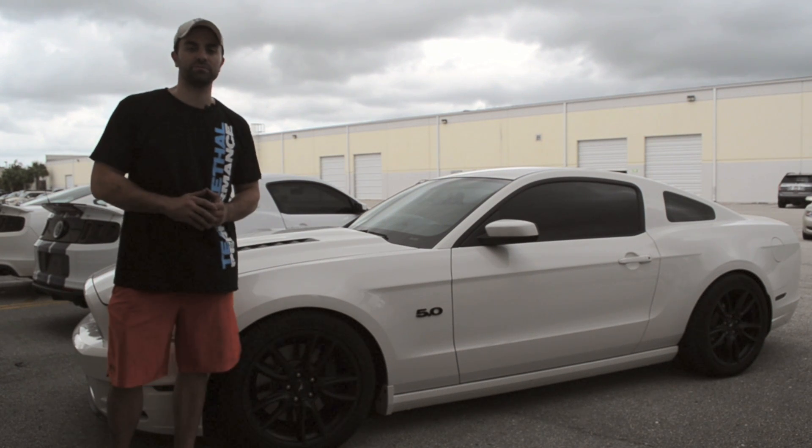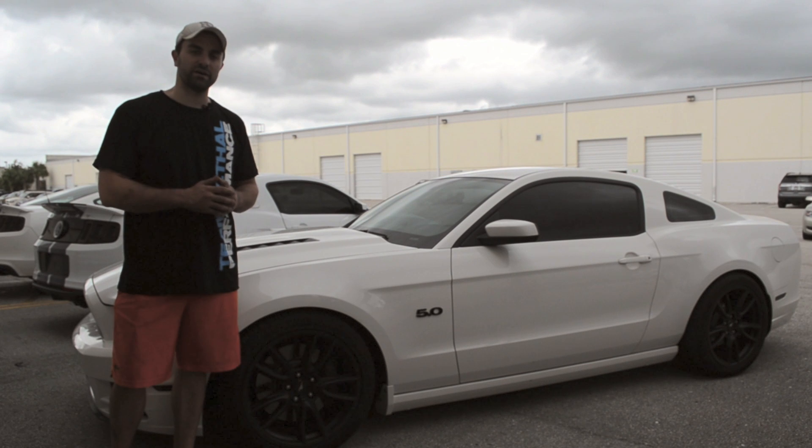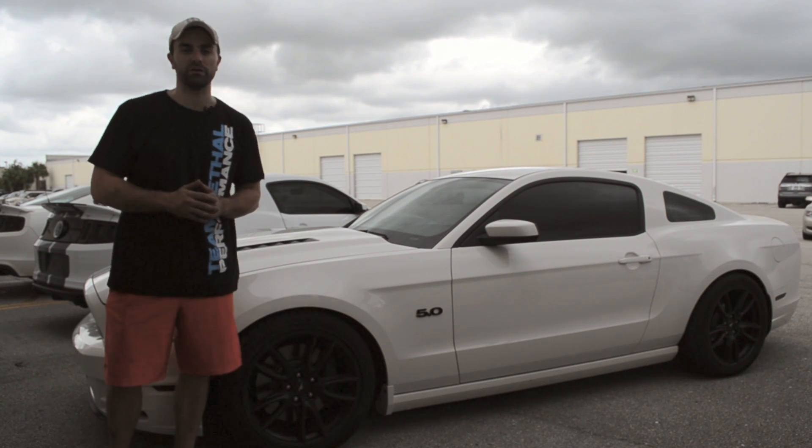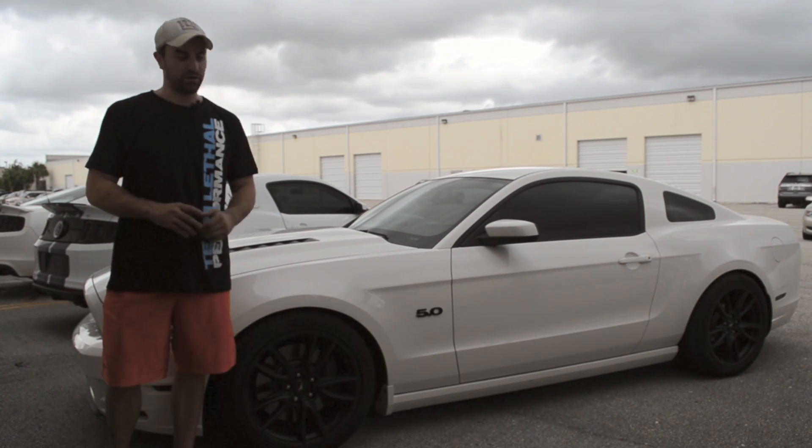We finally got the install all wrapped up. Once you've made sure you've got no connection issues and no leaks, pull the car out and enjoy the new sound and added power. One thing to notice about the Gen 2 revisions is that there are zero fitment issues on lower vehicles. Our 2013 GT here is lowered on H&R Supersports with a pretty aggressive stance and we found no fitment or rubbing issues.